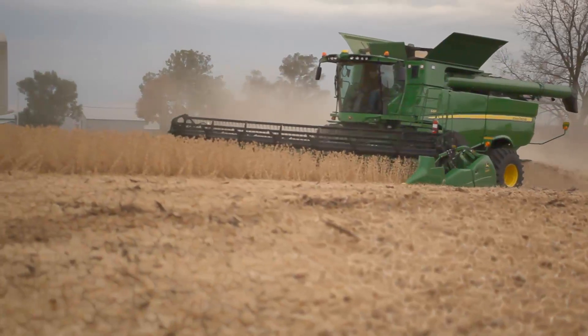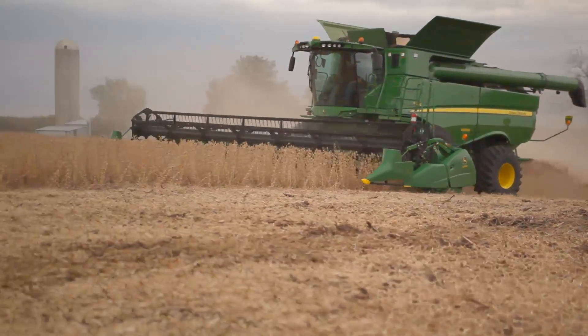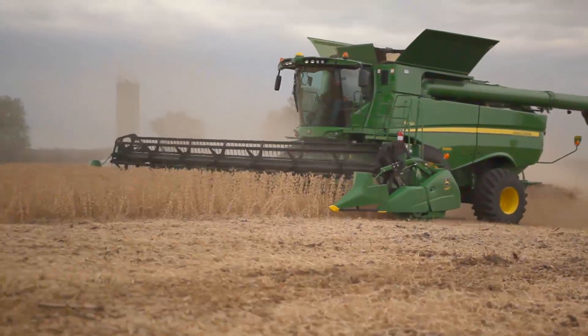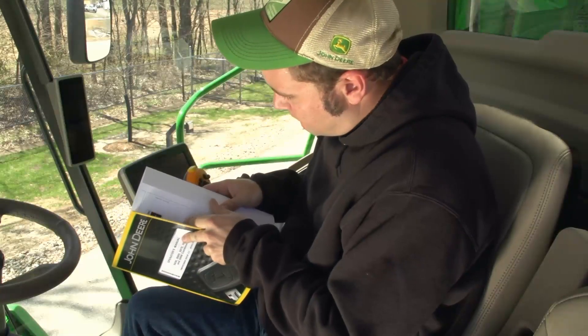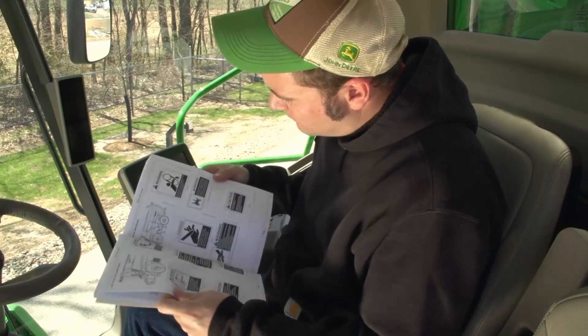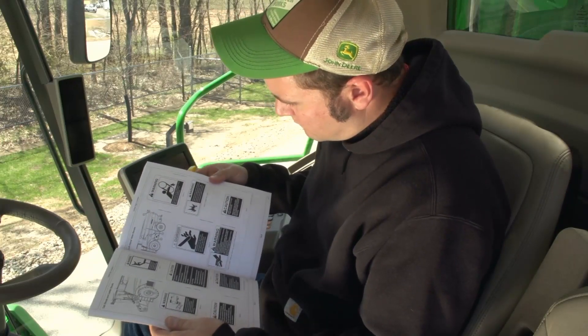This video is intended to be a quick reference for completing yield calibration on the S-Series combines. For further and more detailed instructions, please consult the Operator's Manual or contact your John Deere dealer.